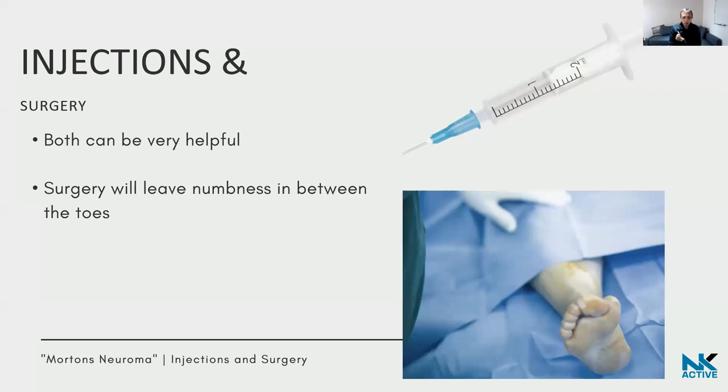Injections can help reduce the size of the nerve and reduce pain. Sometimes a local anaesthetic diagnostic injection is used to confirm whether pain is neuroma-related. Surgery for neuromas is quite successful — not complex for a surgeon, with good results and minimal scarring. However, if the nerve is removed in a Morton's neuroma, you will be left with some numbness between the third and fourth toes. There is a risk of developing a stump neuroma where the nerve is cut, though this is not massively common.